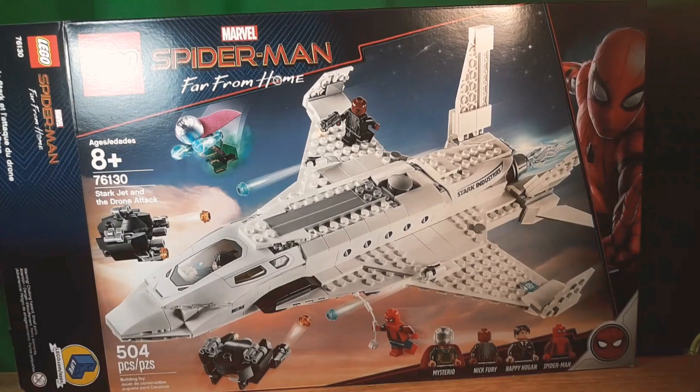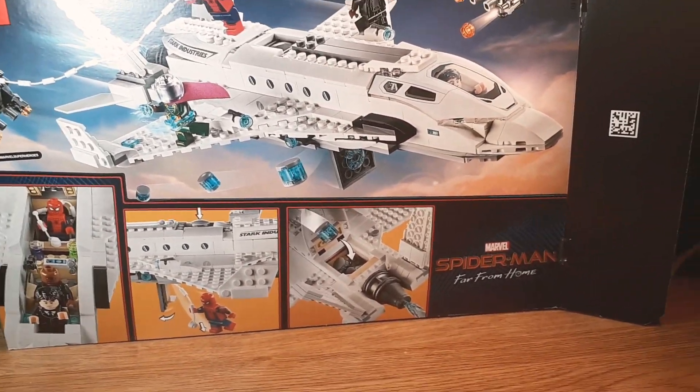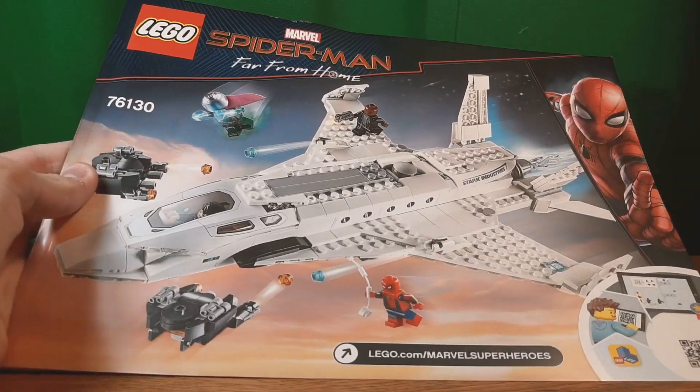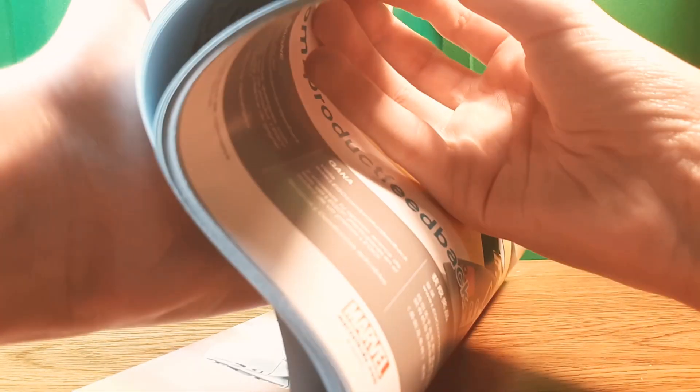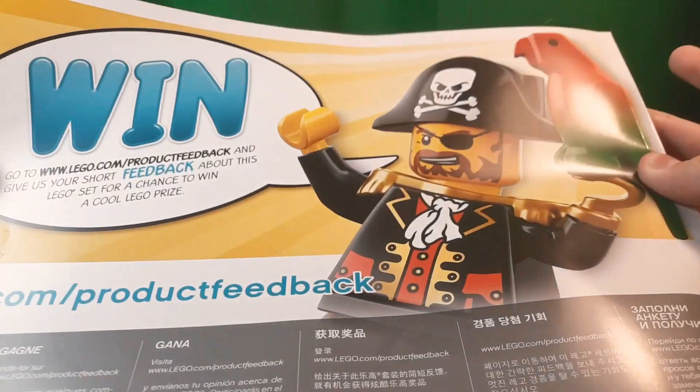Now let's check out the box and stuff. Here's the box. It even has a $50 box size. On the back, you can see play features with the web and stuff, how everyone fits in, the drop features, and the drones. On the side, you can see the Spider-Man art. But the instructions, on the other hand, they're like enormous — like a $60, maybe $80 set. Of course, there's the advertisement for Lego Life, which no one plays. And then Lego Marvel Studios 2, which I played. And then this pirate from the SpongeBob intro.